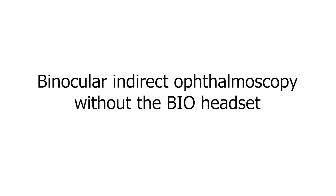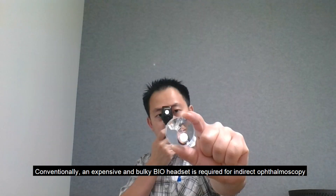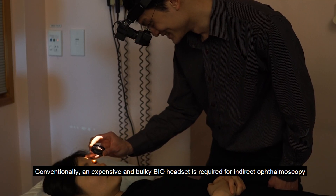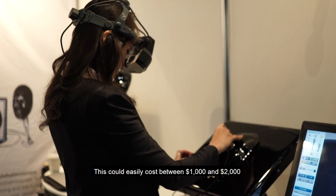A cheap and simple binocular indirect ophthalmoscopy technique without the BIO headset. Conventionally, an expensive and bulky BIO headset is required for indirect ophthalmoscopy. This could easily cost between $1,000 and $2,000.